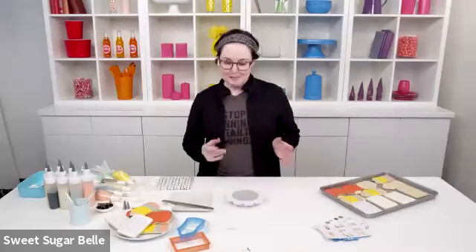Hi everybody. My name is Callie Alvarado and I am Sweet Sugar Bell — I'm the person behind all the cookie cutters and products that you see. We just released a new line in Michael's stores and it's a lot of fun stuff. Since it's almost back to school, I decided we should make some back to school cookies today. I always tell people we make them as gifts for the teacher, but it's really a bribe because I know what my kids are going to do before they do it.